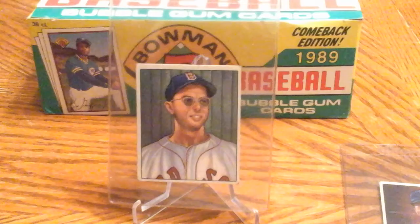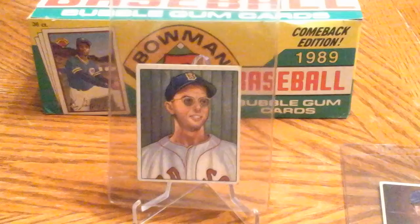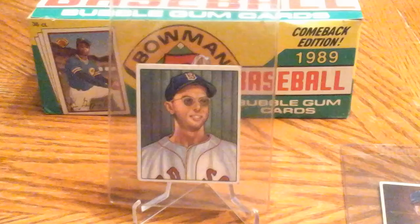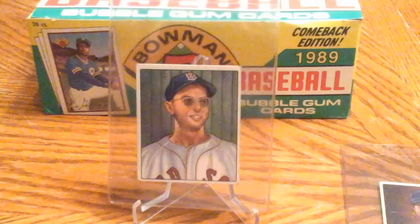The second one here is, well, if you must own one DiMaggio, you might as well own Dom DiMaggio. Terrific player — everybody knows about his brother, and certainly Dom played in his brother's shadow throughout most of his career. But he was a fine ballplayer himself, a great player for the Red Sox. I want to say he was like a seven-time All-Star, so he was no slouch.